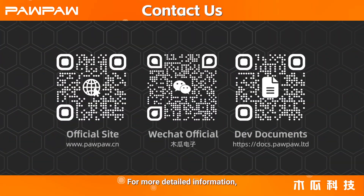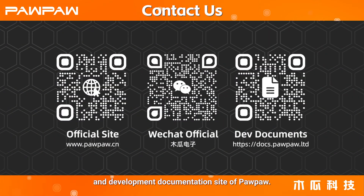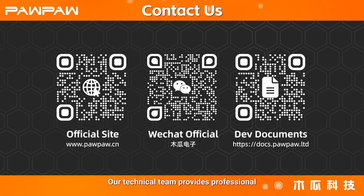For more detailed information, please visit the official site and development documentation site of Pawpaw. Our technical team provides professional support and solutions.